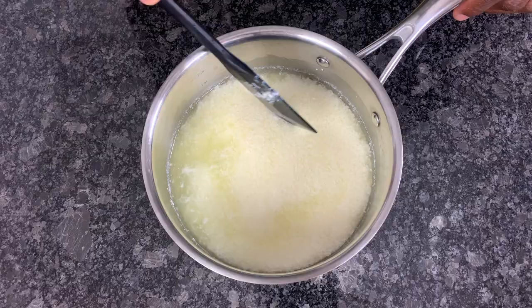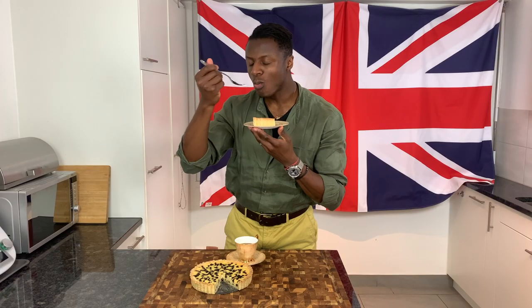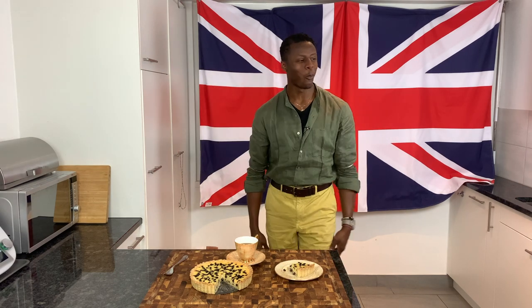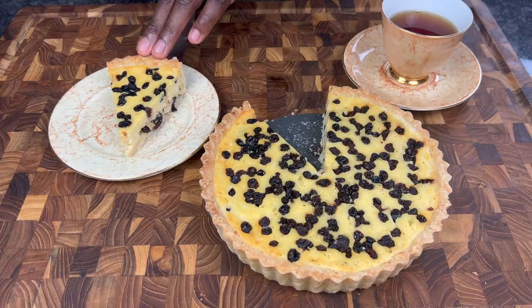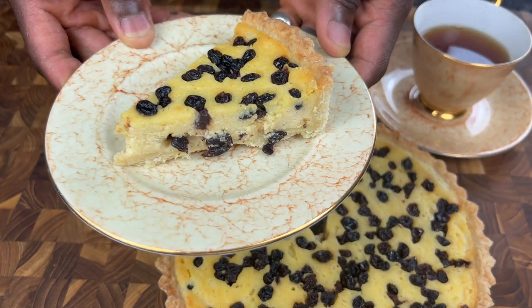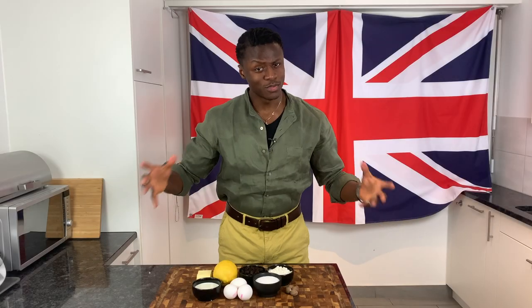Step by step, we'll walk you through our recipe before topping things off with a session of tasting at the end. So now, with the introductions made and your interest peaking, please allow me to introduce the ingredients for today's Brilliantly British Yorkshire curd tart.